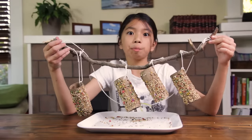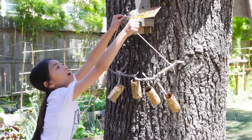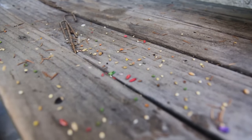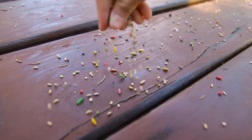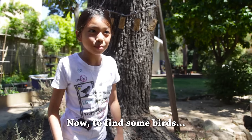Now, where to put it? The best place is in an open area so birds can see it, but also in plain sight so you can watch it inside your house. You could also sprinkle some seeds on top of your fence or on the patio to let birds know that there's food in the area. Now, to find some birds.